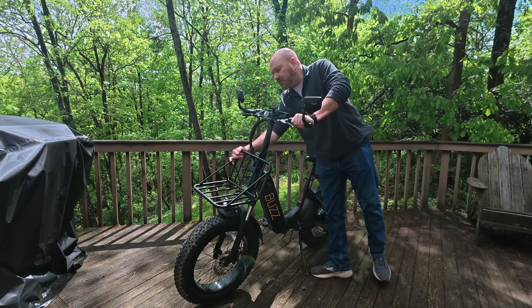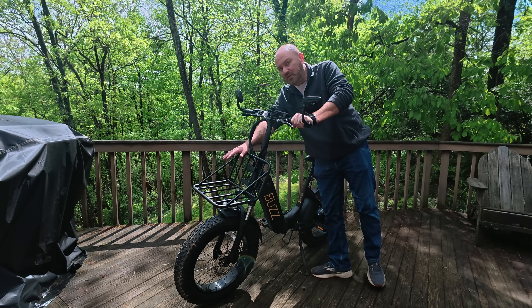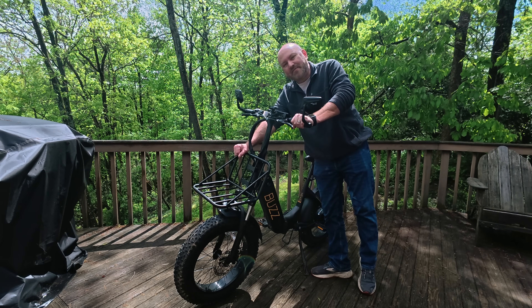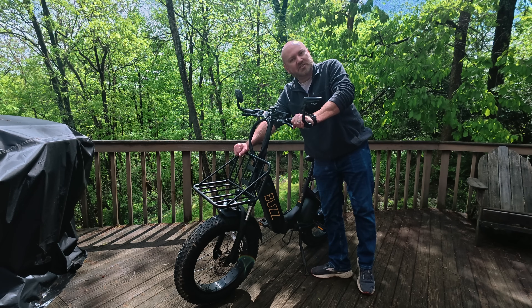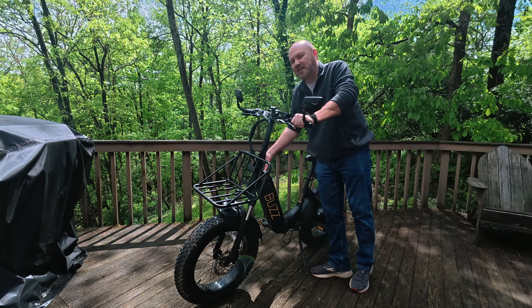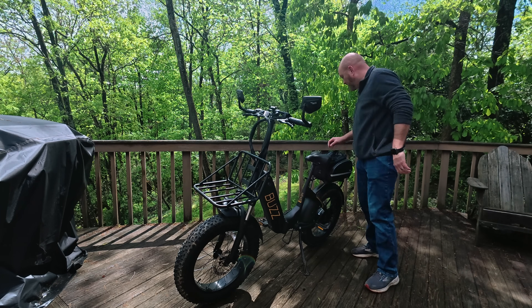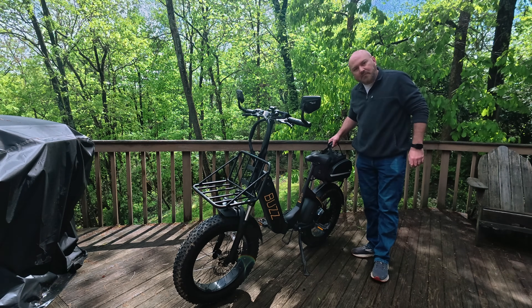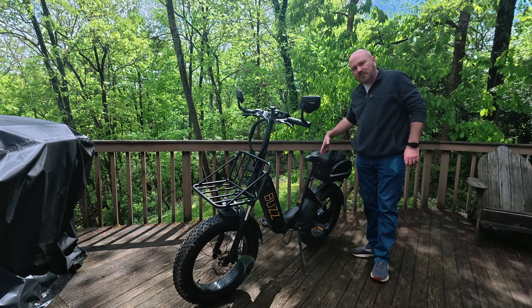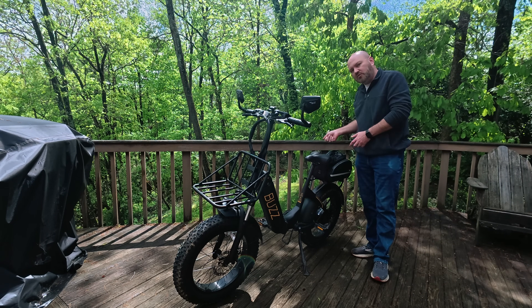The bike comes with a front rack, which as Emily noted is great for things like firewood. We were at a friend's campsite across the campground, and we actually strapped a dessert down to the front of the bike when we rode over. I wish I'd gotten video of it. The front rack comes in very handy, as does the back rack — if you don't have the bag on it, you can strap stuff to that as well. Buzz has straps that will go over it for you.